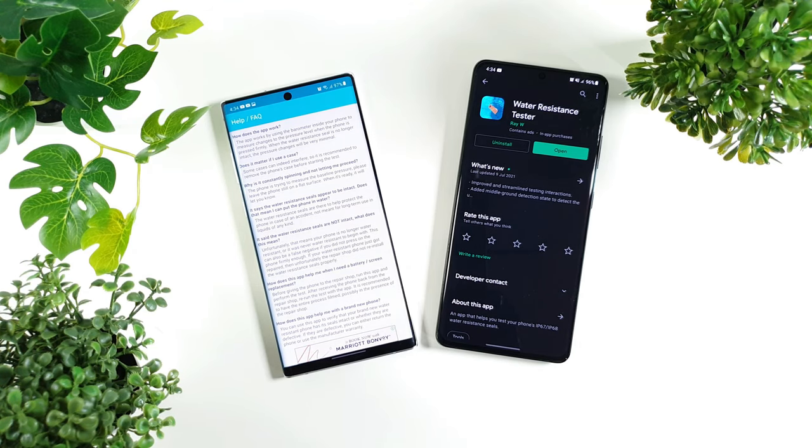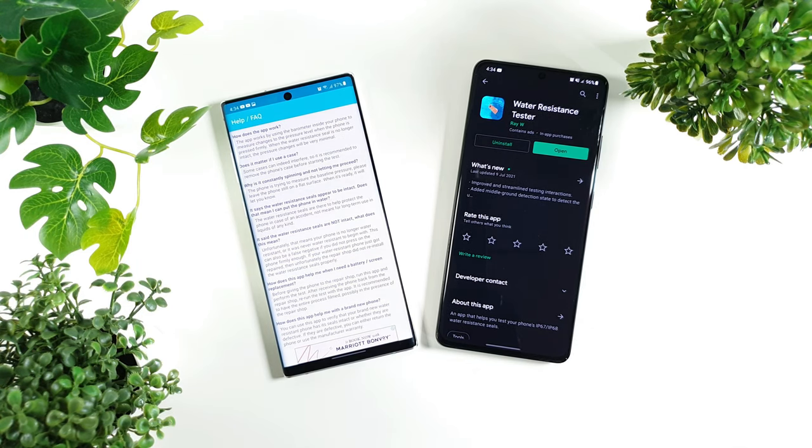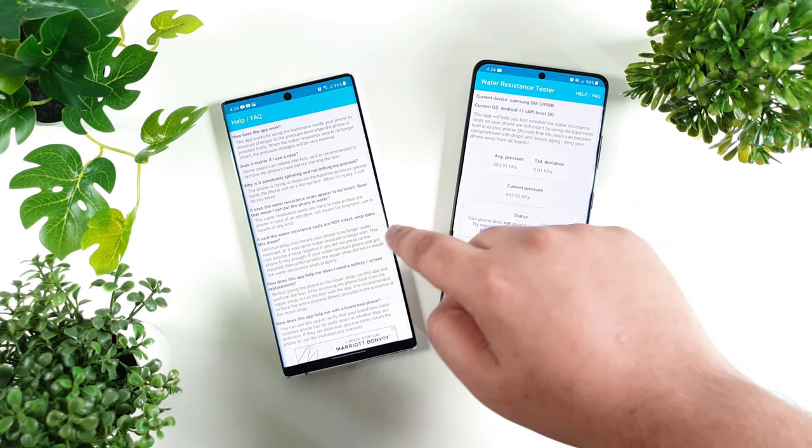Hey guys, this is Zach and Junwin. We have found an awesome app called Water Resistant Tester. What it does is it uses the barometer inside your phone to measure changes to the pressure level when the phone is pressed firmly.